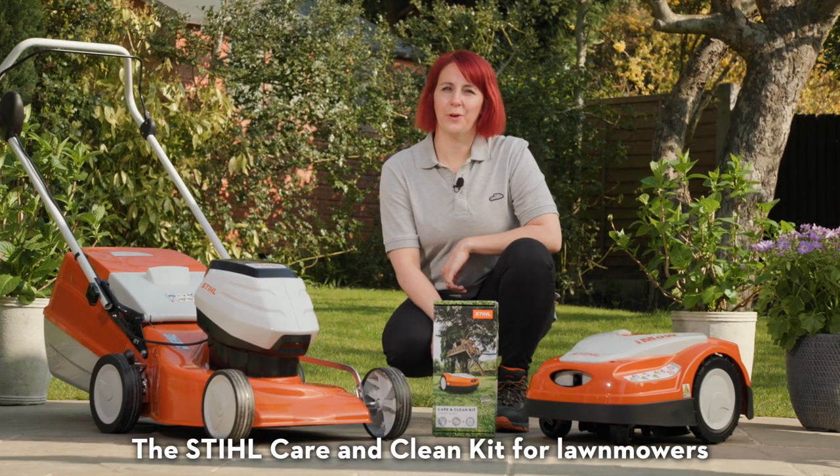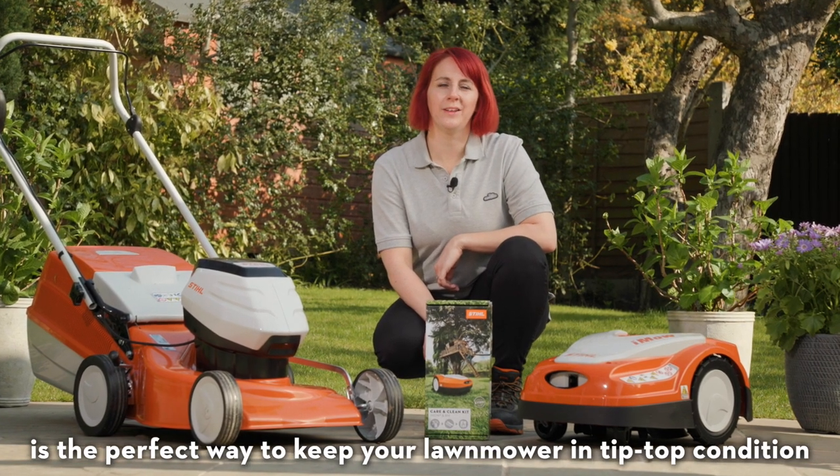The Still Care & Clean Kit for lawnmowers is the perfect way to keep your lawnmower in tip-top condition.